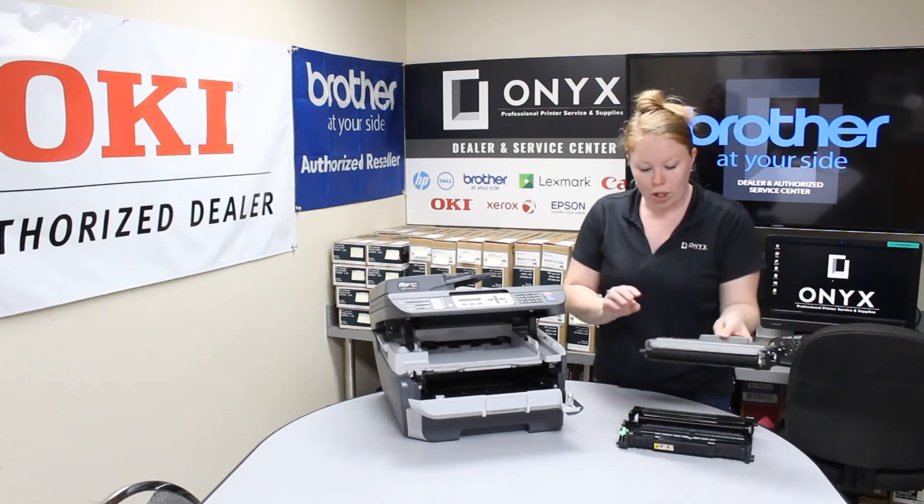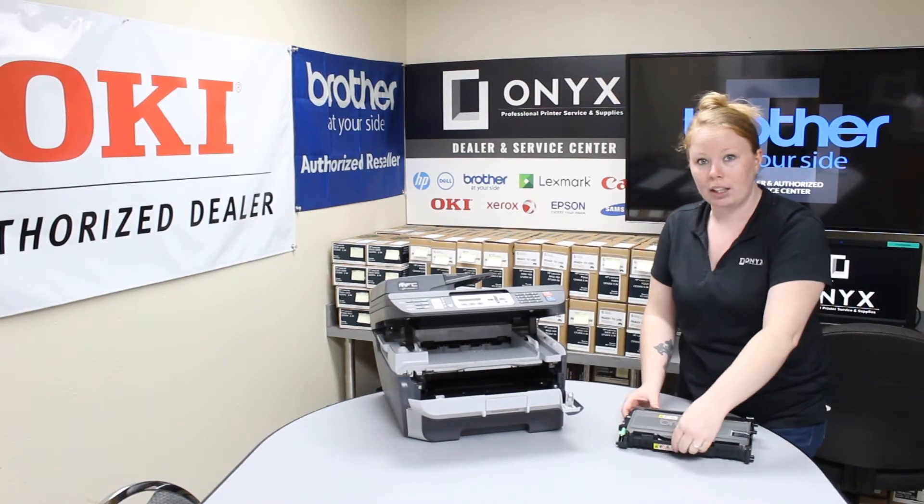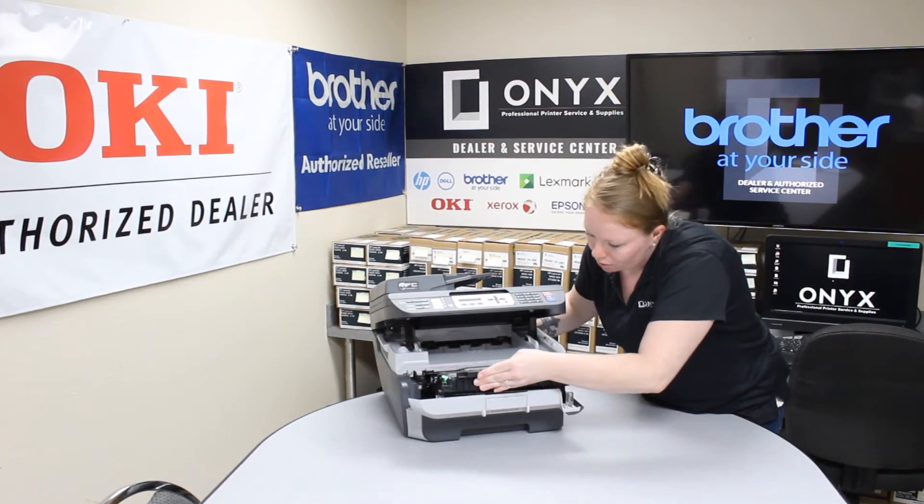So you get your new drum and take your old toner and put it back in. When you hear it click, you know that it's in.